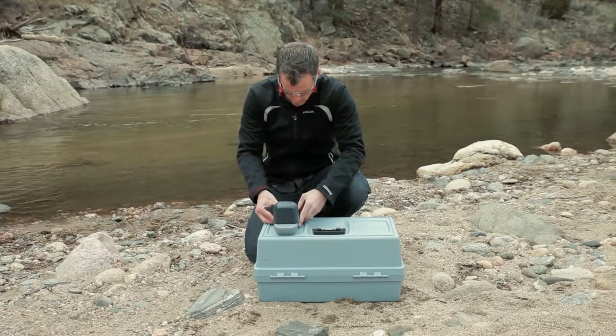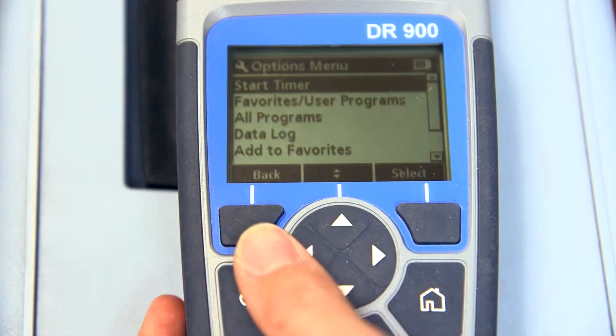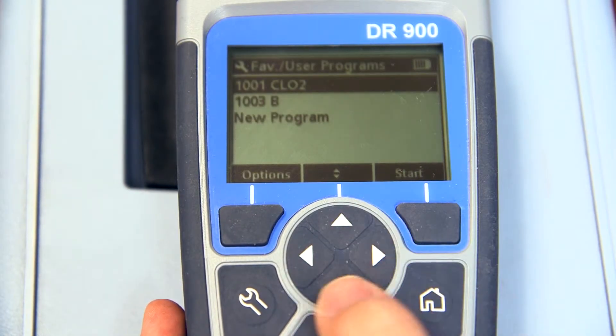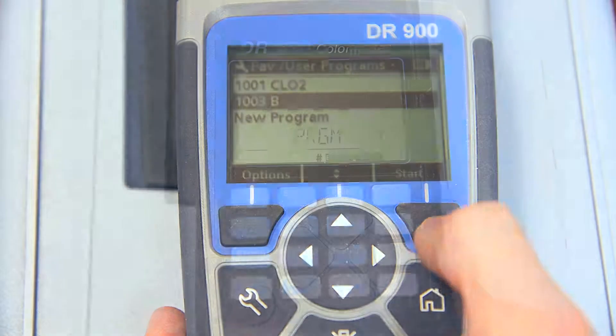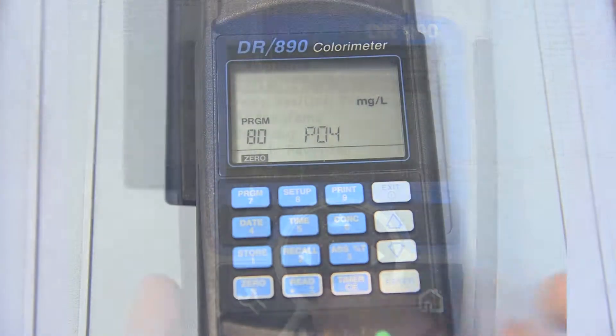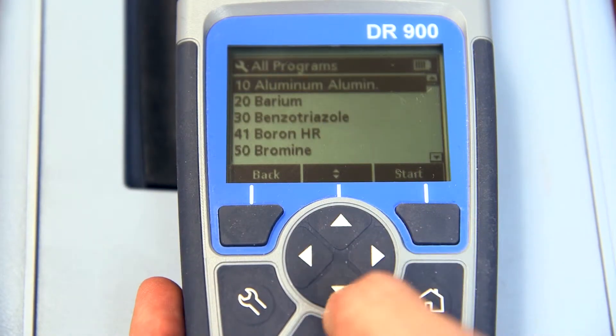How effectively can you focus on testing if you're spending all of your time trying to find the specific method? Testing in the field is easier with the DR900 when you store your most common methods for quick access in less than four clicks. You no longer need to memorize or look up the specific parameter you're testing. The intuitive user interface and scrolling feature allow for quick and simple testing.